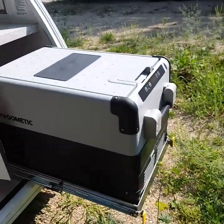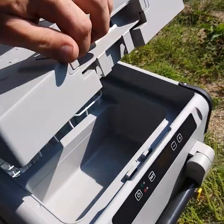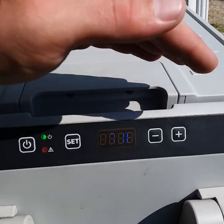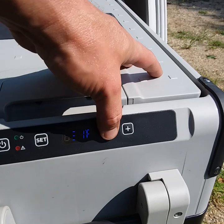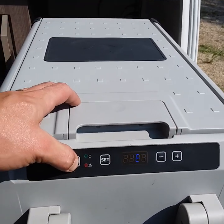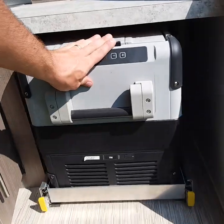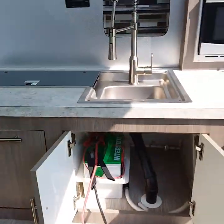You do have your cooler here — a nice cooler. The control is right here so you just power it on. It does run off the battery. You're going to push the set button and then you can set your temperature to whatever you want. It just slides right back in there, and that is your outdoor kitchen.